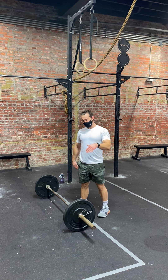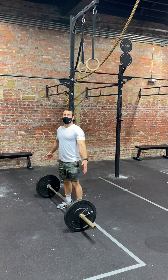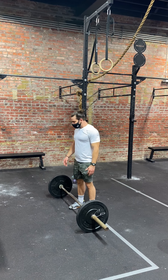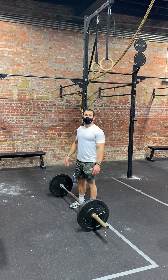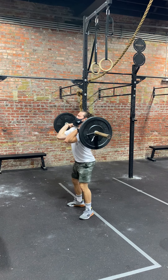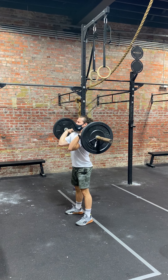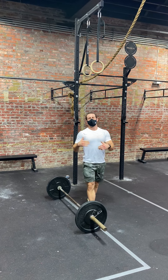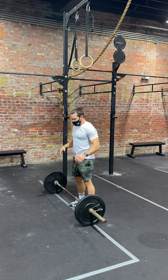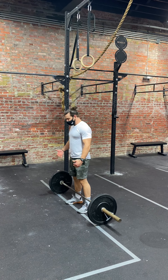We'll do 15 burpee box jump overs and 15 power cleans as many times as you can in eight minutes. At the eight-minute mark, you will then have eight minutes to establish a one-rep max clean — squat clean, power clean, split clean, whatever — but one-rep max clean. You have the weights on either side and you'll be loading your own plates. Any version of the clean is allowed. If you choose to do a squat clean, you need to make sure you still stand all the way up at the top. Any version of the clean needs to be completed with knees locked, hips open, and elbows in front of that bar — the best front rack in the world.